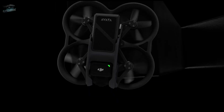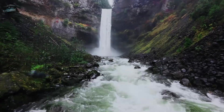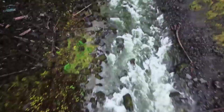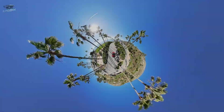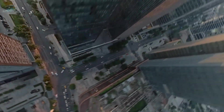After the success of the first Avata and the improvements made with the Avata 2, everything suggests that the Avata 360 will be a major leap in innovation, design, and performance. This new drone promises to combine the thrill of FPV flying with the creative freedom of 360 cameras, making it perfect for both professionals and enthusiasts who want an exciting flight experience with highly immersive footage.